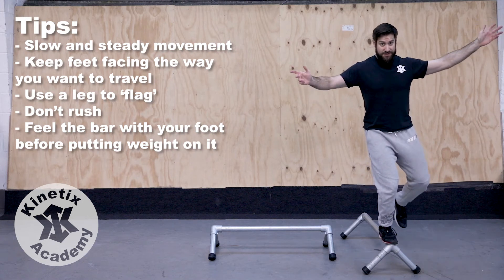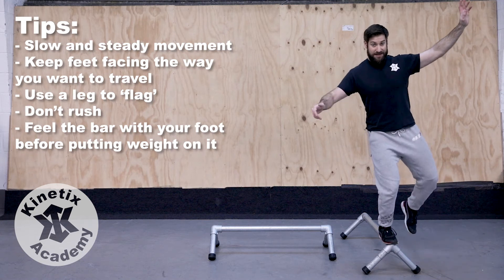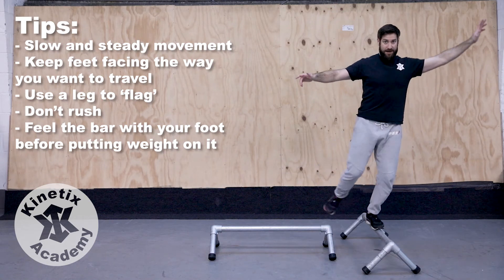We can then use the same technique to go backwards. For this one, we want to keep looking forward, keeping our chest up, so I'm going to have to feel the rail with my toe, shift my weight back over it, flag again, and get my balance.